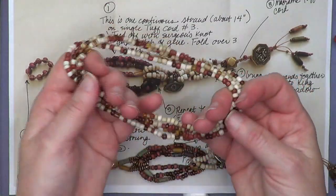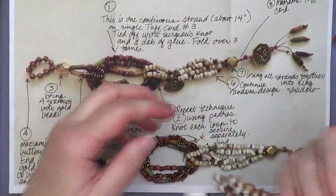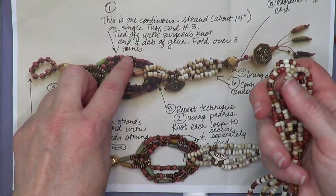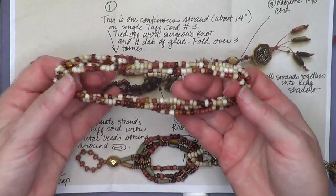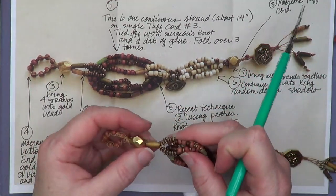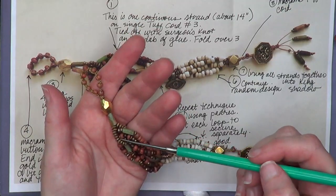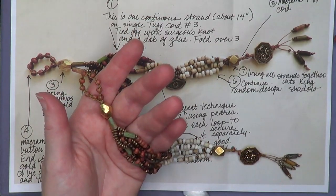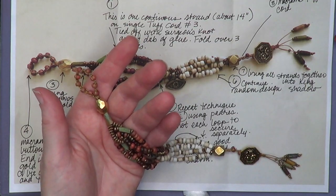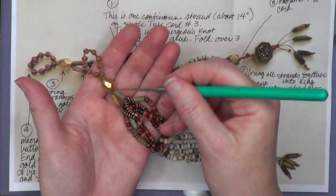Let me get these clips off so this lays flat. Zooming in a little tighter here. Janice says this section is one continuous strand, about fourteen inches long, on a single strand of tough cord. Essentially what you're doing is restringing a long strand, then you fold it into thirds — or however many strands you want on that side. She did fourteen inches, tied it off with a dab of GS Hypo glue, then folded it over.